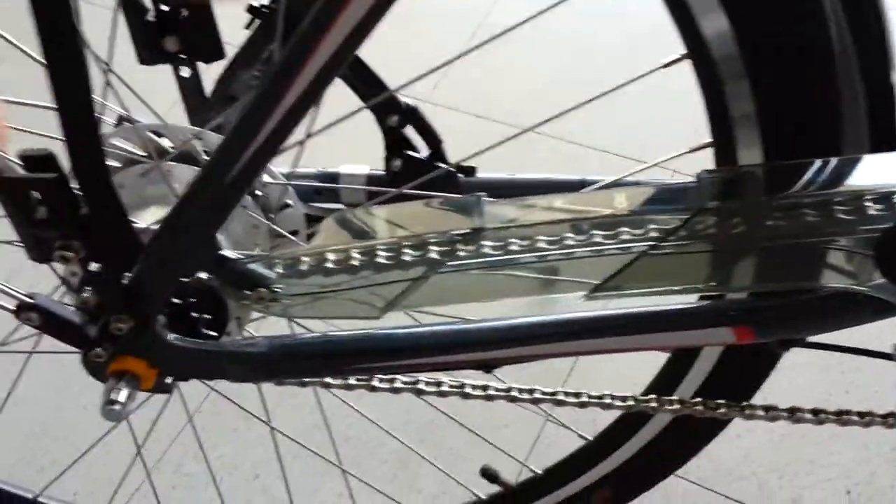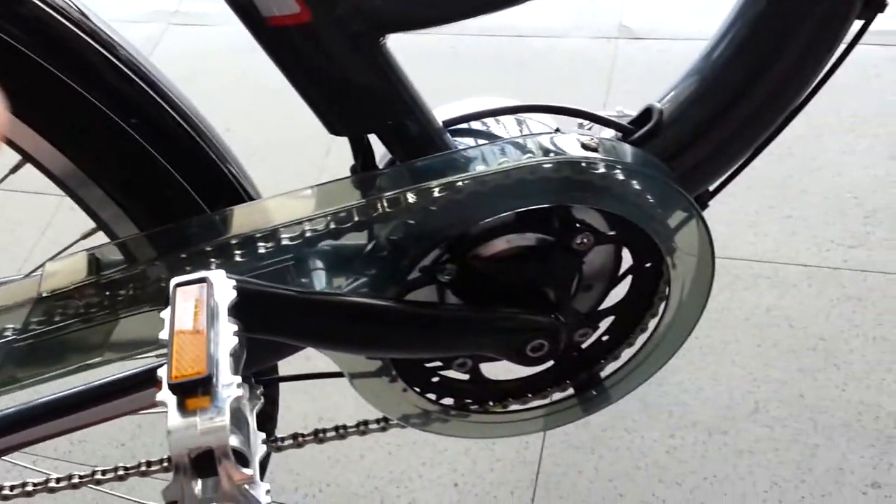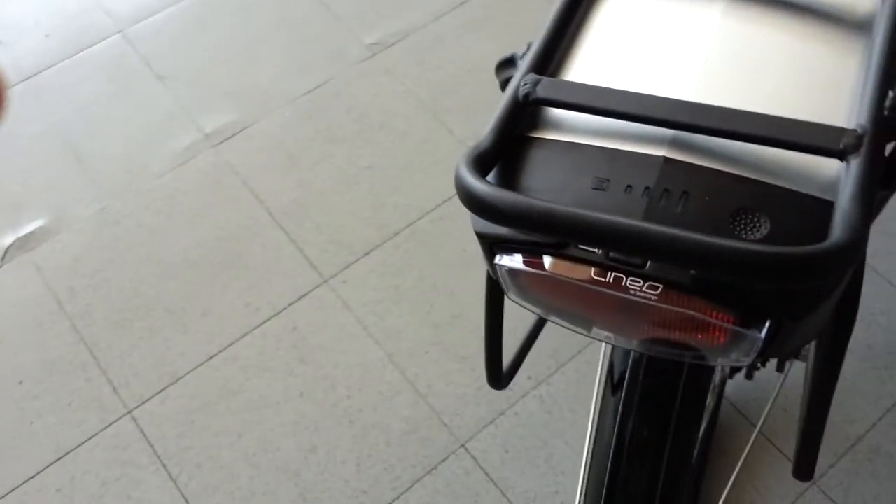One thing I forgot — there's a chain cover here so you don't get your pants dirty while you're riding around. It does have a rear fender, really long, to keep the mud off you, and a front fender. It's got a light here, a little LED light in the back on the battery for riding at night.